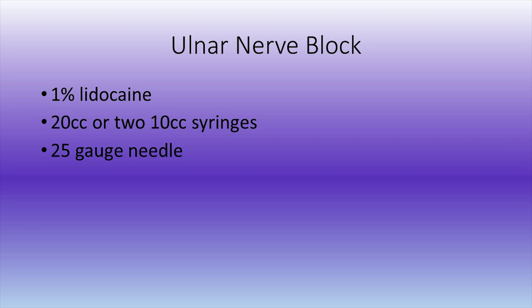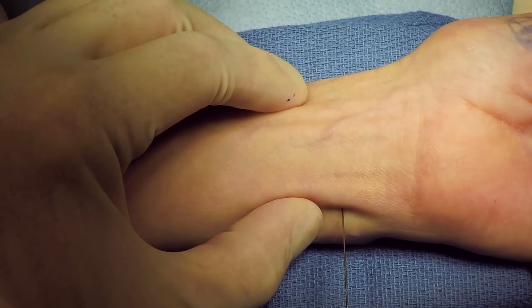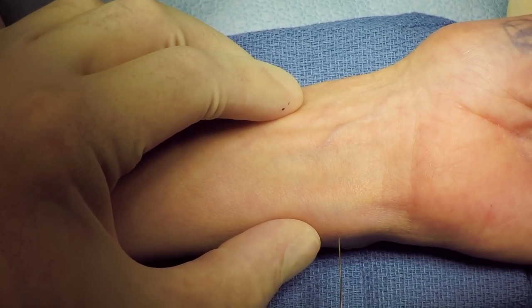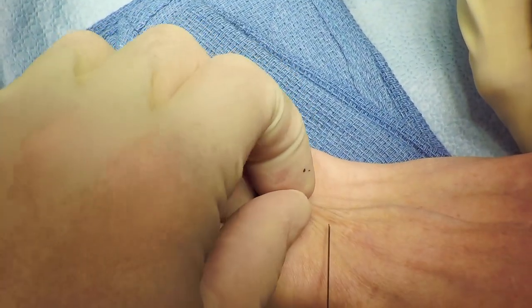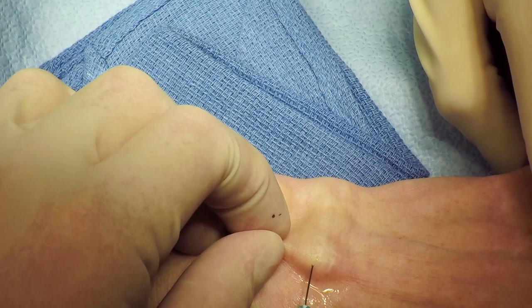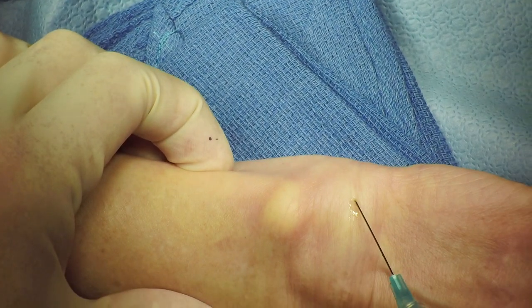For an ulnar nerve block, you will need one 20 cc syringe or two 10 cc syringes. The ulnar nerve sits just radial to the flexor carpi ulnaris — the easiest way to reach it is to go just dorsal to this tendon, which you can feel on the ulnar side of the wrist. The needle is inserted just dorsal to the flexor carpi ulnaris tendon approximately 1 centimeter, aspirated to ensure you're not in the ulnar artery, and then 10 cc is injected. You also have to block the dorsal sensory nerve: start the injection dorsally and ulnarly, then wrap that injection subcutaneously around the ulnar side of the wrist to link up with your last injection site. This block takes approximately 10 to 15 minutes to start working.